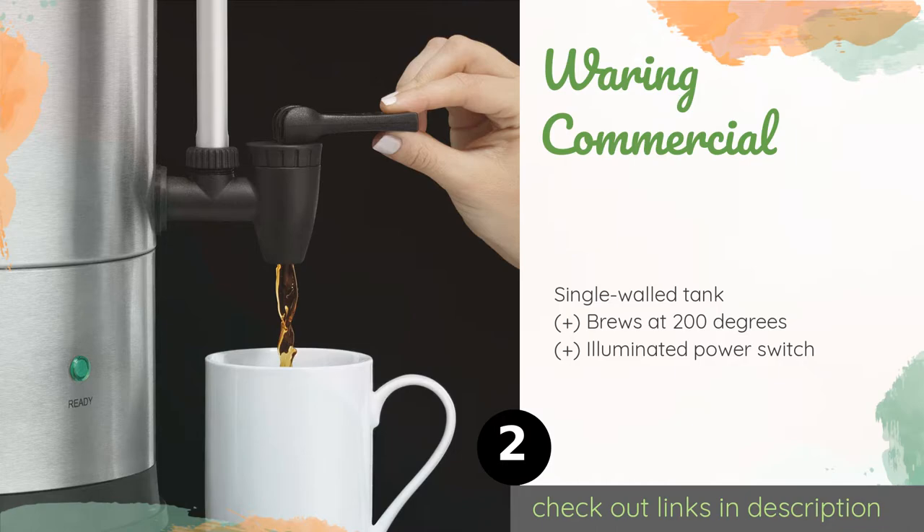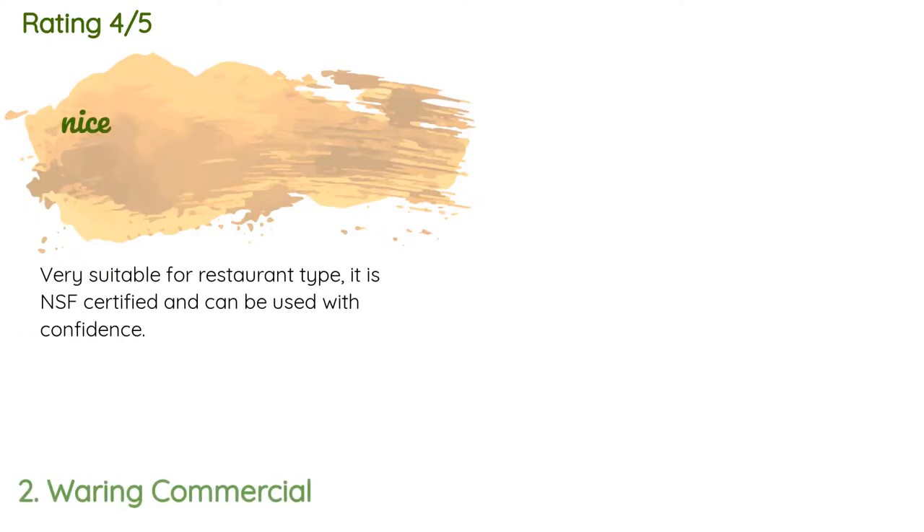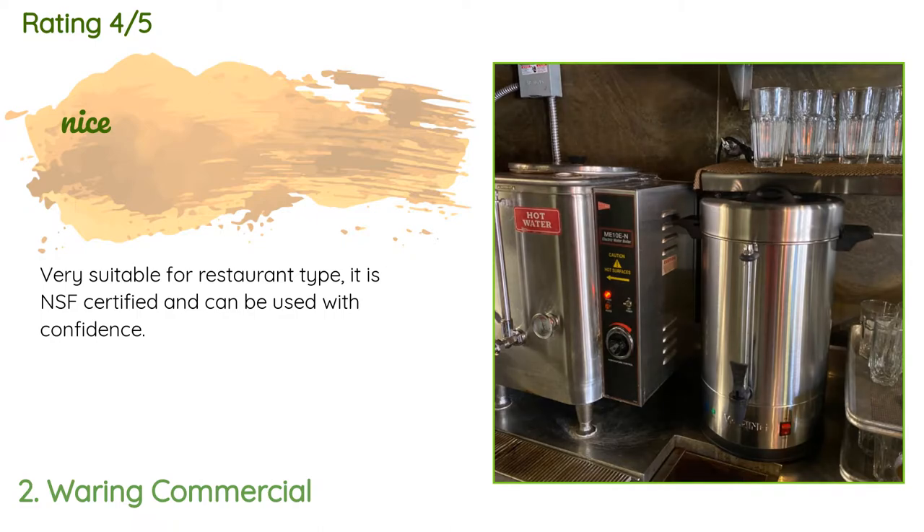Check out the link in the description. This product has an average of 4.3 stars from more than 29 customer reviews. A customer said: very suitable for restaurant type use — it is NSF certified and can be used with confidence.